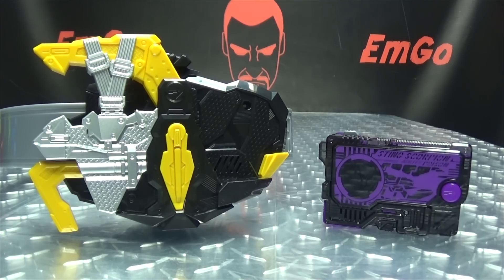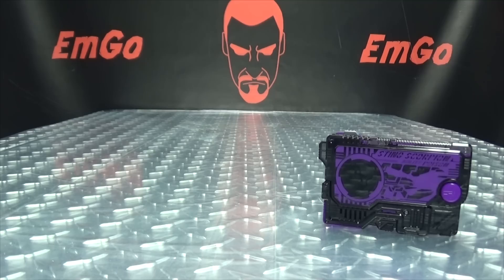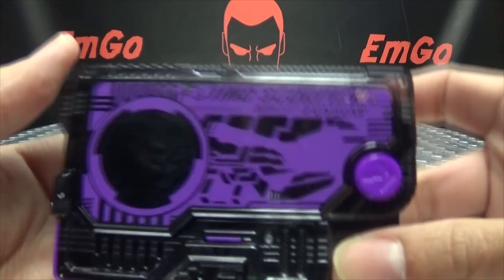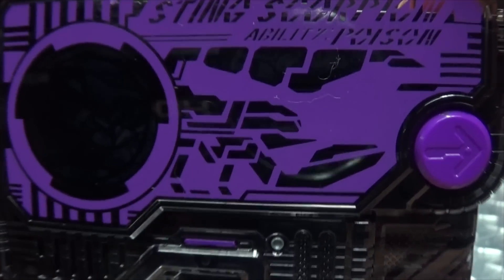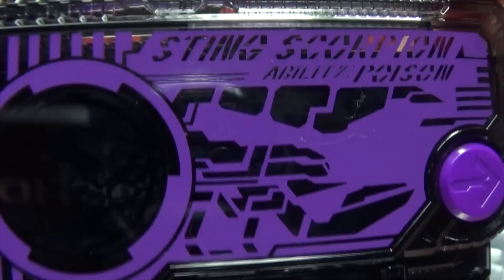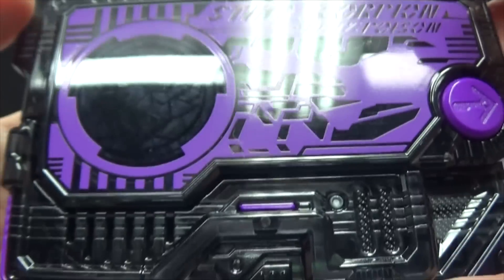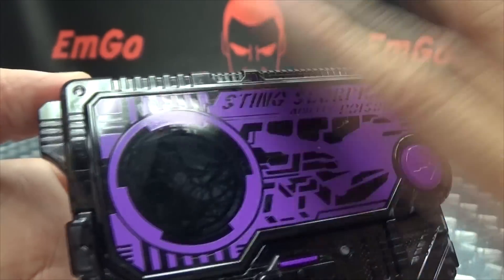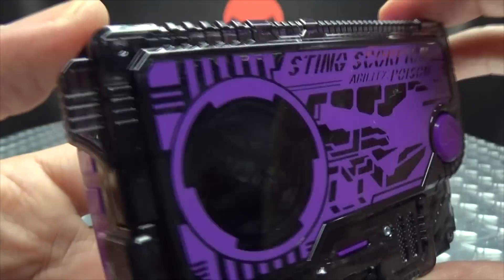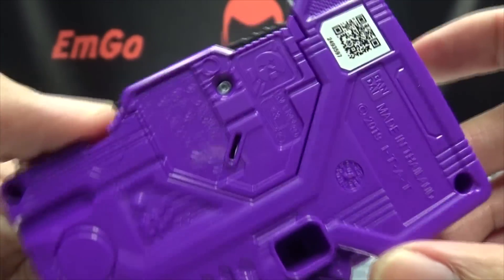Moving right along, here we have the Force Riser from Metsubo Jinrai — I just love saying that. Before we take a look at the belt itself, let's take a look at the included progress key. So here we have Sting Scorpion, and I love the shade of purple they used — it looks really good. You have the Scorpion design, Sting Scorpion ability: poison. The typical progress key goodness, the front done in a nice smoky transparent plastic.